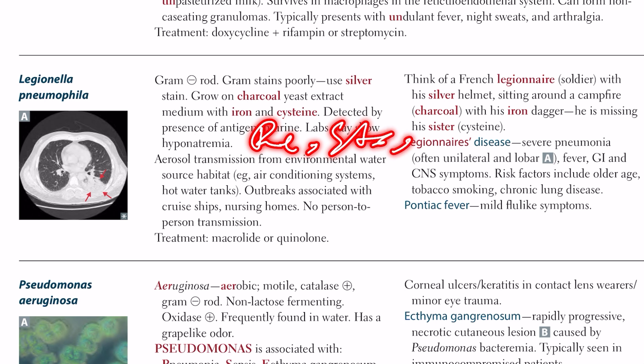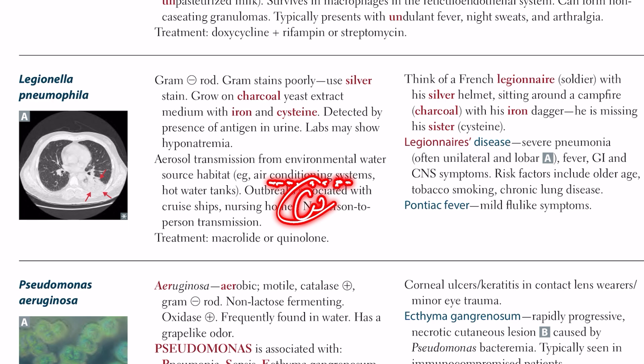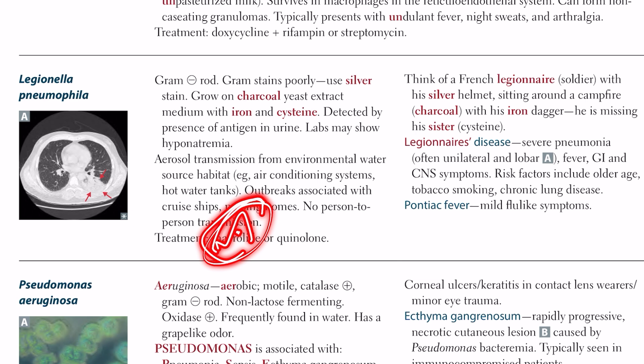Natural reservoirs include rivers, streams, oceans, and hot springs. These are the natural environmental reservoirs of Legionella.